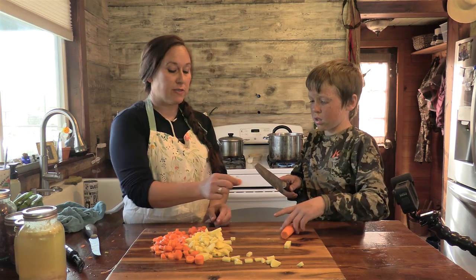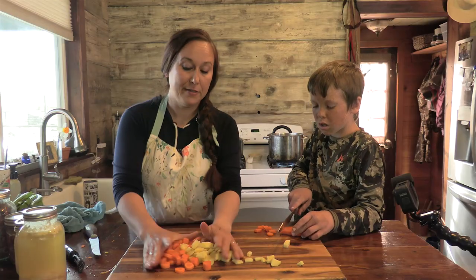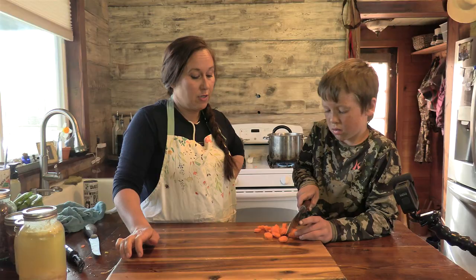You need to cut little thin slices — they cook quicker. Watch your fingers, you're getting close.